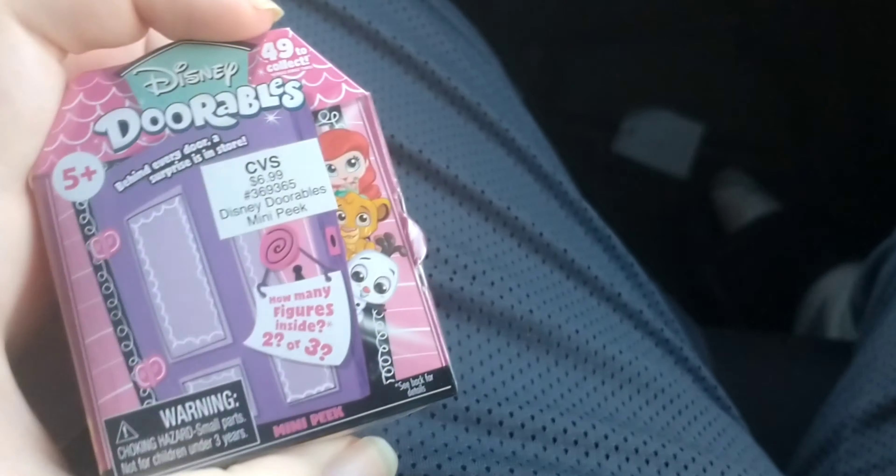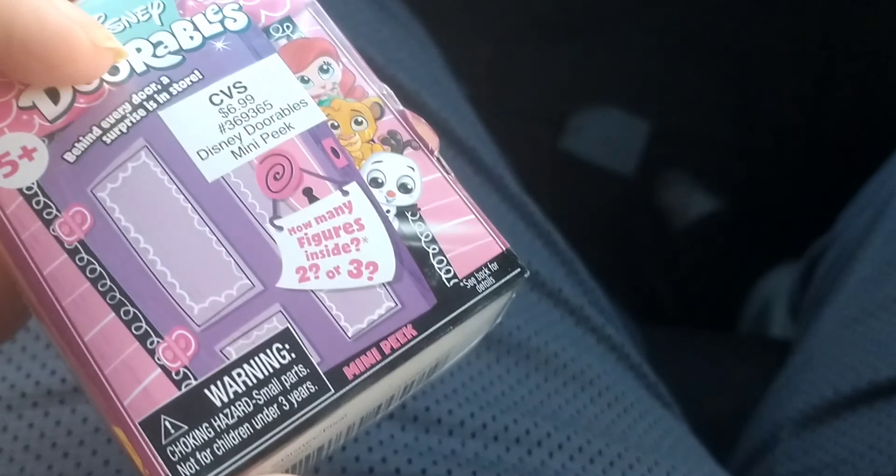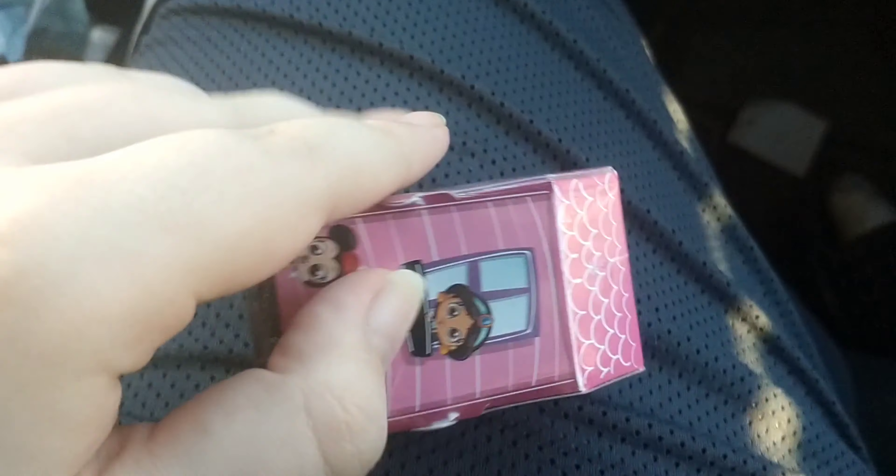Can we find them cheaper online or something? I don't know, we'll ask after this video. Hey everybody, it's me. I got a four-pack of Disney Doorables. I got this from CVS and they cost like $7 each, but I'm gonna unbox it anyway.